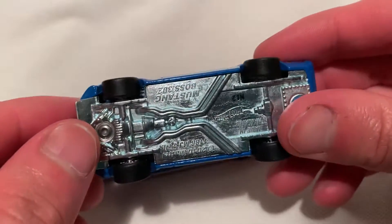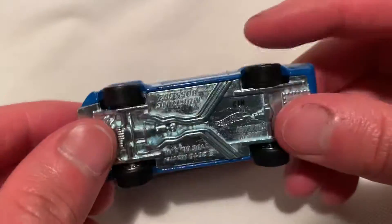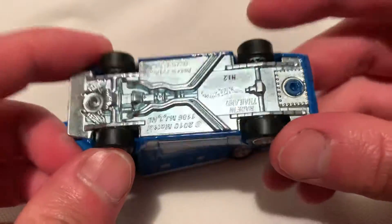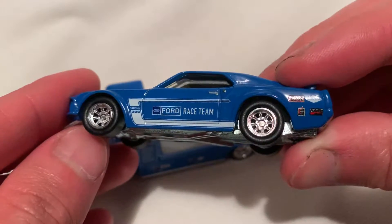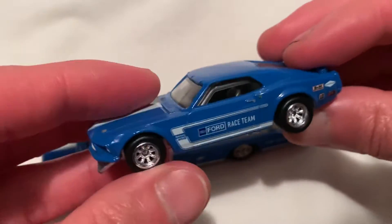So I guess we'll start with the Mustang Boss. Of course, metal on metal with the rubber tires. These don't have treads on it, just slick backs, pretty sweet chrome rings. What is that, like a 10-spoker or something? I didn't count, but somebody else could let me know.